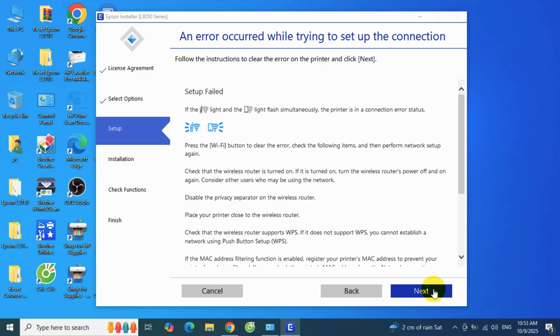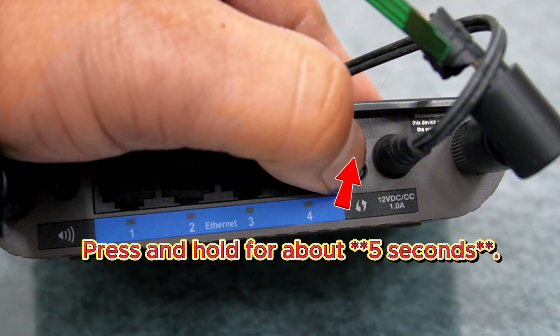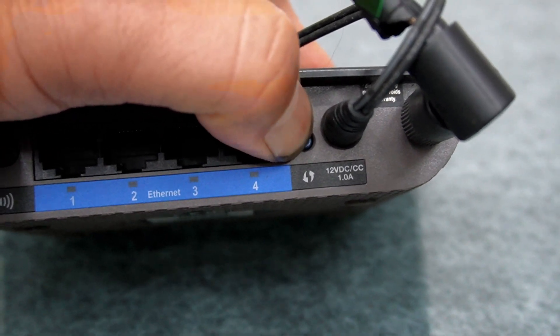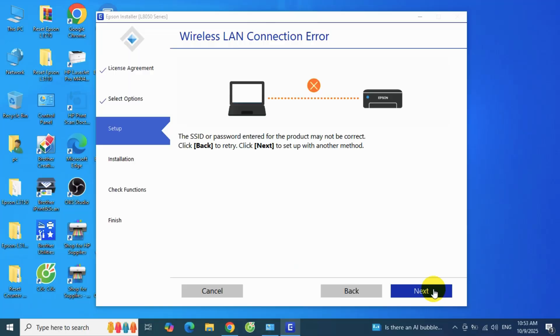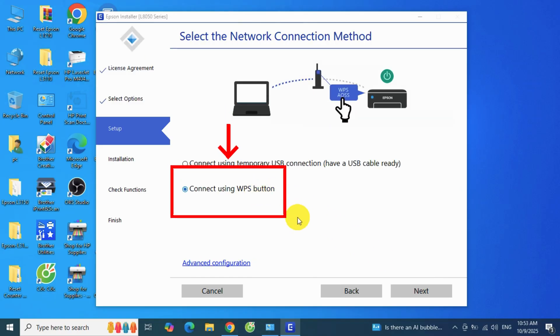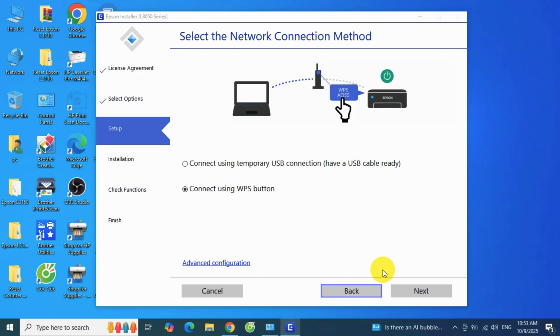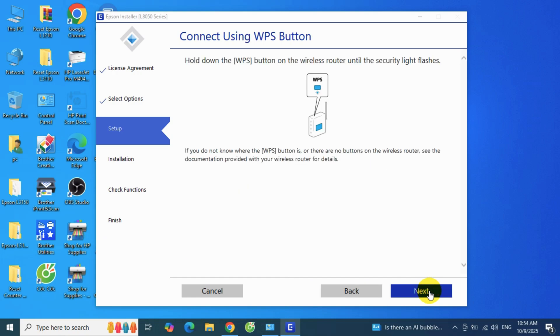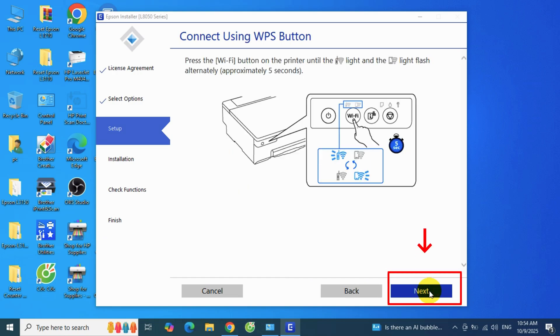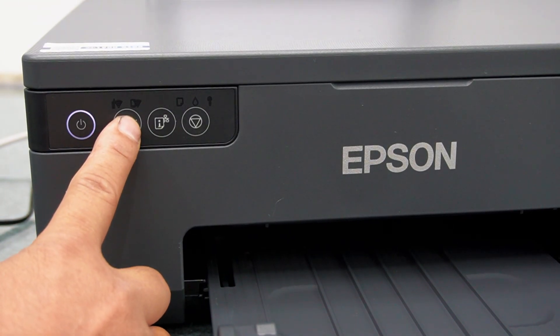Press and hold the Wi-Fi button on your printer for about 5 seconds to clear any error, then press the WPS button on your Wi-Fi router. Next, click "Connect using WPS button."